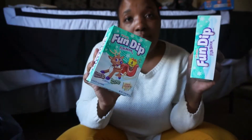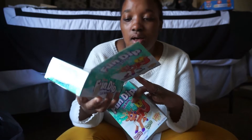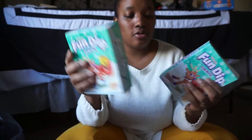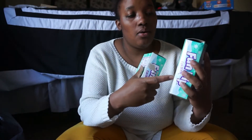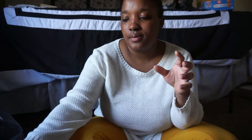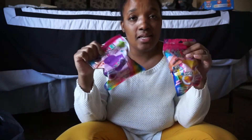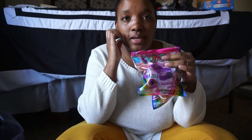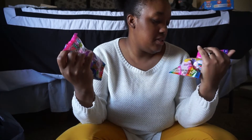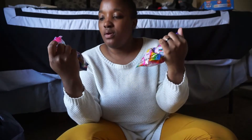They have Fun Dip — there are four pouches in here, but they're not going to eat all four at once. There are supposed to be some games on there too. I also got some slime activities from Dollar Tree — these are glitter slime kits where you mix and shake it for glittery slime. I got yellow and purple.